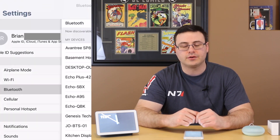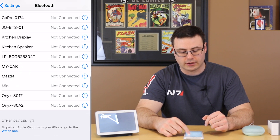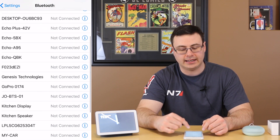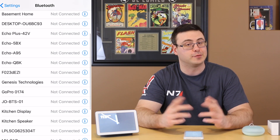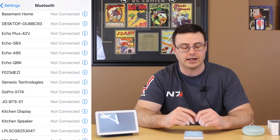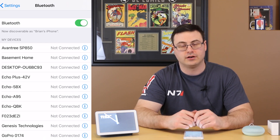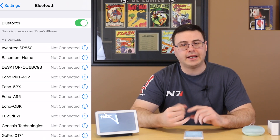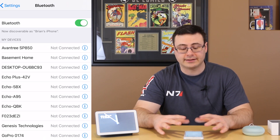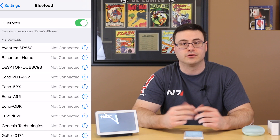On an iOS device, hit the Settings button and go into Bluetooth. Once inside Bluetooth, what you want to make sure is that you're not connected to any of your existing devices. Once you've confirmed your Bluetooth is not connected to anything else, you're really ready in terms of your Google Home products.